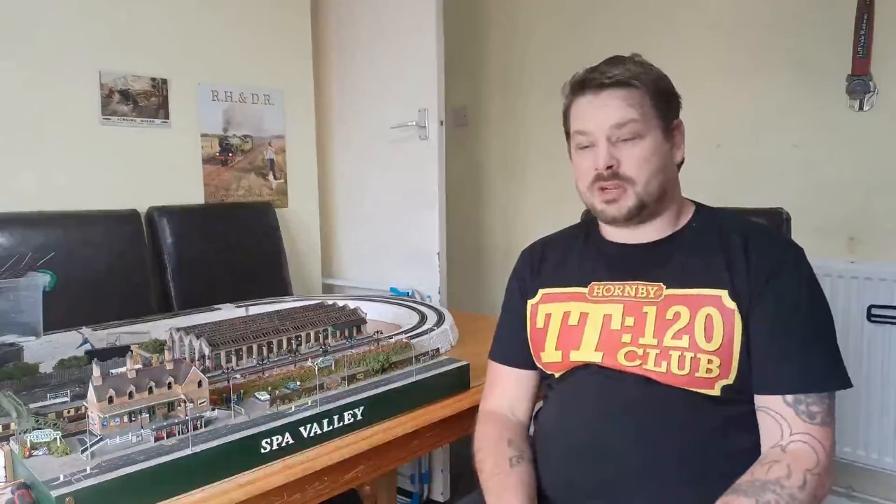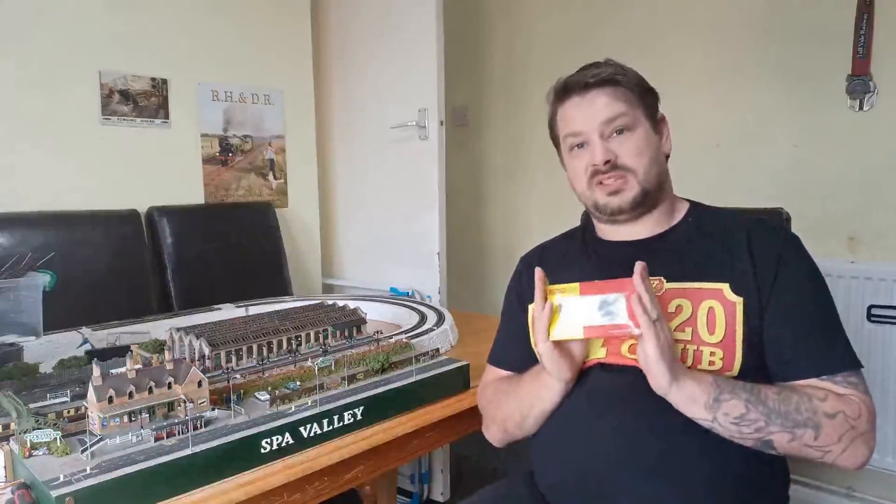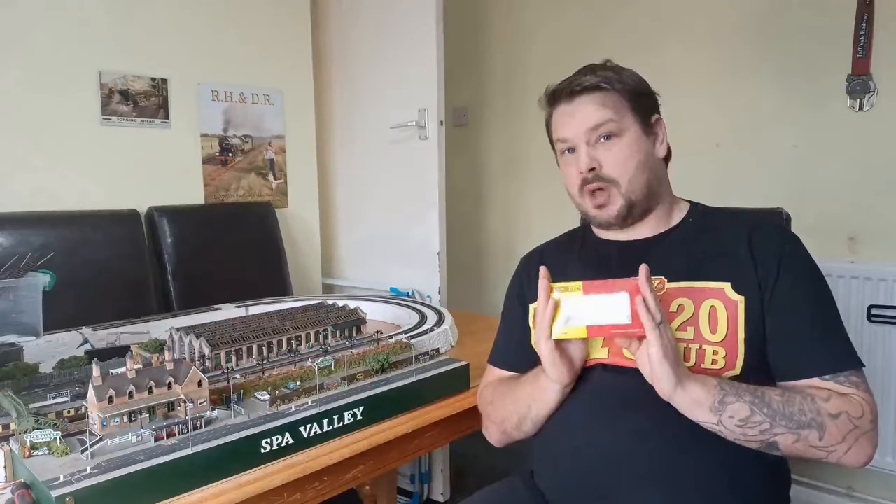Hello and welcome to Let's Make Tracks. In this video we're going to be taking a good look at Hornby's TT120 08 shunter in BR Blue livery.